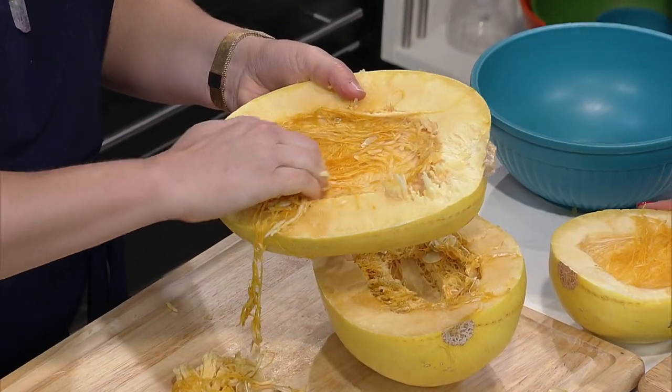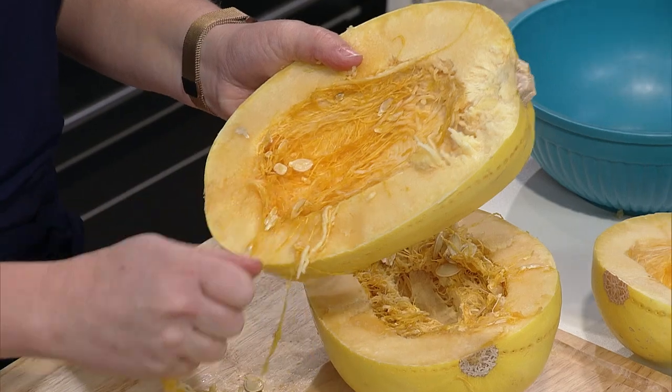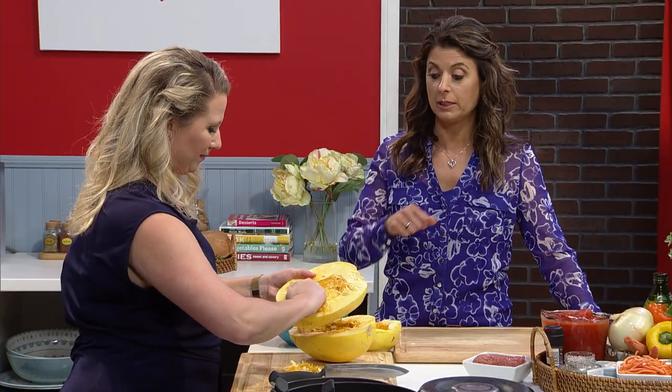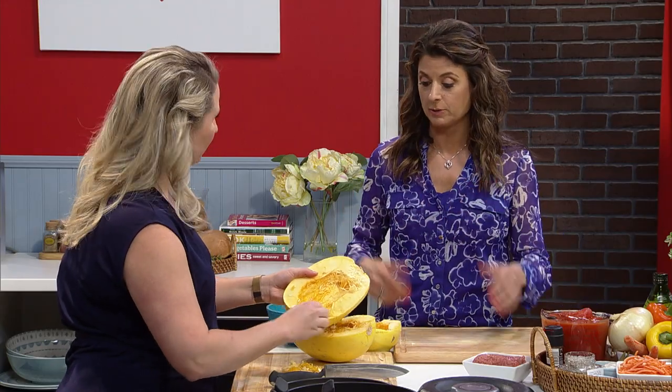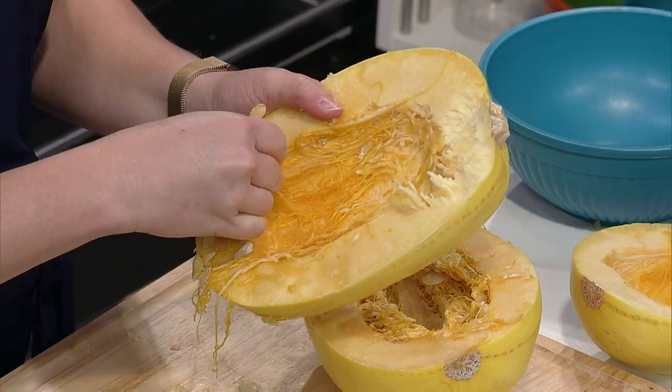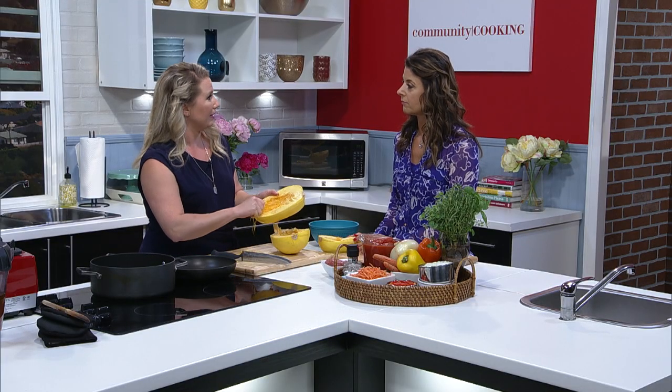The big thing is making a pattern with the fork to make it easier — if it doesn't go one way, go the other, and it's much simpler. The trick is, if you care to roast the seeds and have a nice tasty treat later, you can. But if not, you can just go ahead and discard them.